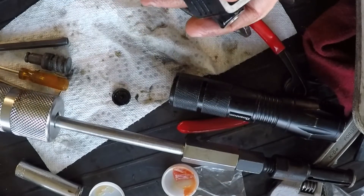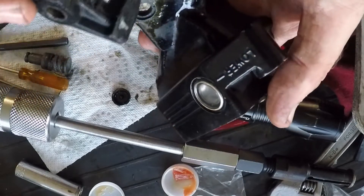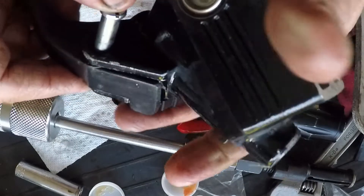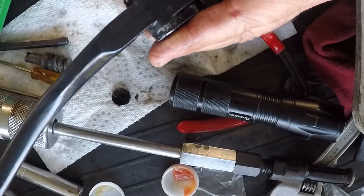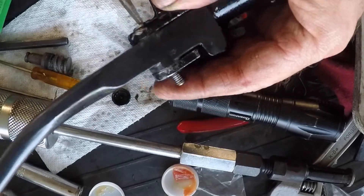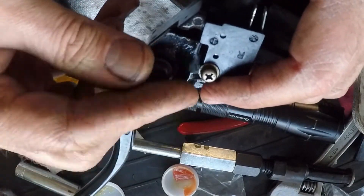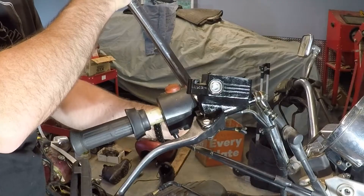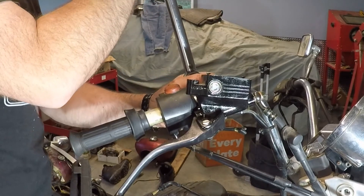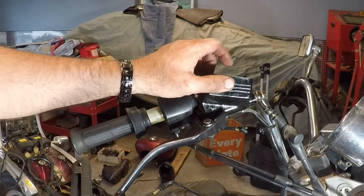All I have to do is put this back on — of course, the right way. Put the bolt in, tighten that back down, put the nut on, and then we should be ready to put it back on the bike. I lined it up with a little dot on the top — a little dimple. Looks pretty good.